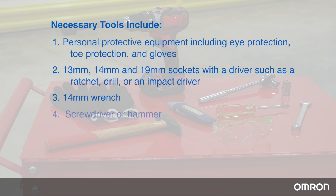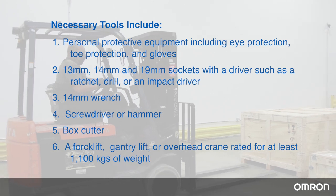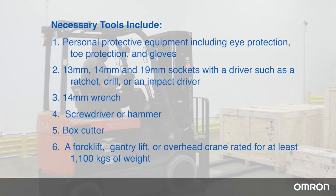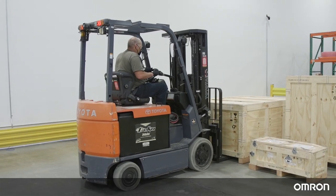Additionally, gather a 14mm wrench, a screwdriver or hammer, and a box cutter. A forklift, gantry lift, or overhead crane rated for at least 1100 kg of weight will be required. We will be using a forklift for this video.